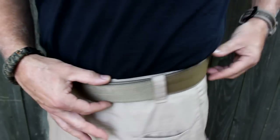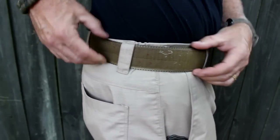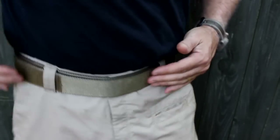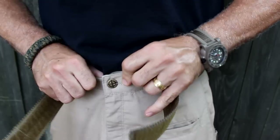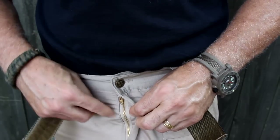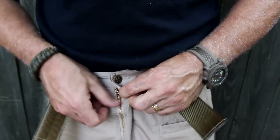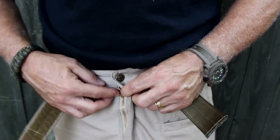It has six loops for your belt, and the back has double loops. It fits a two-inch belt — I have a contractor's belt from U.S. Grunt Gear. There's a brass button that holds up really well, and inside there's a brass zipper. These are YKK zippers, so it's going to hold up very nicely.